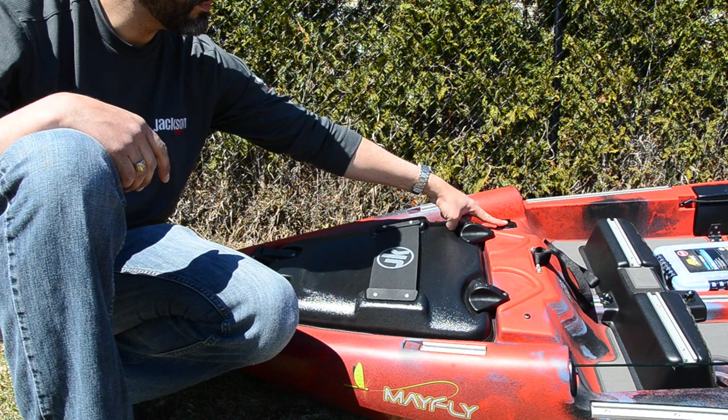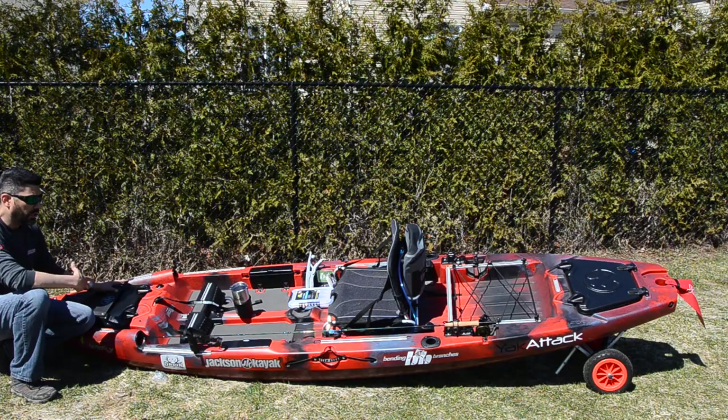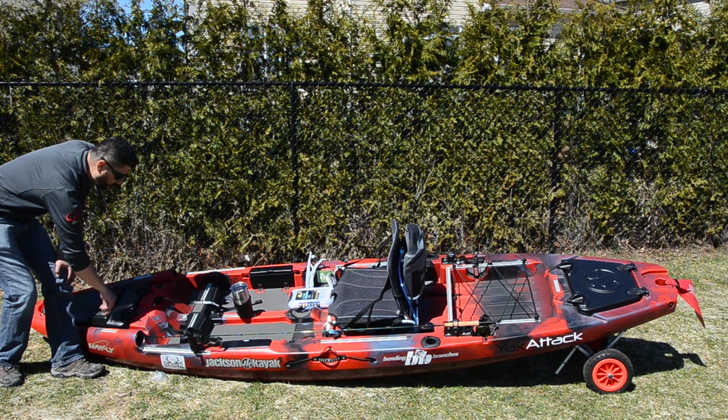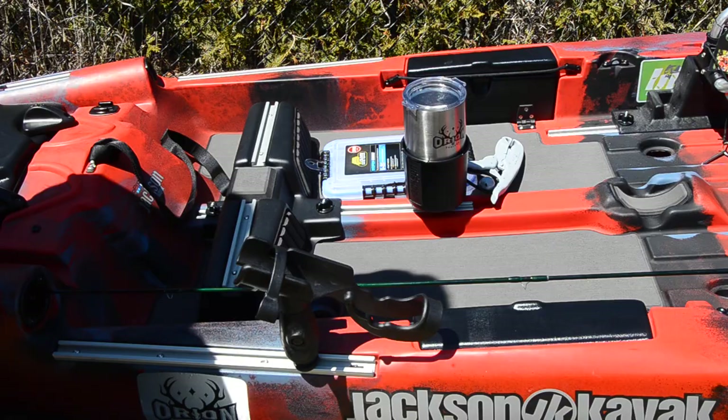It also comes with a GoPro mount, which comes standard with all Jackson models, and you have several Yak Attack gear tracks. These are new for this year — all the higher-end Jackson kayaks now come with standard metal Yak Attack gear tracks. You have two short four-inch ones on each side at the front, and then a whole bunch of longer ones throughout the kayak.